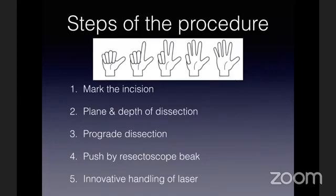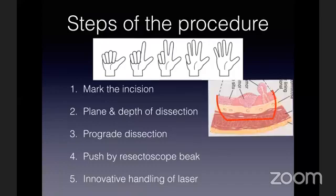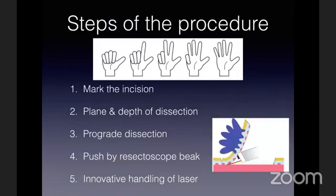After doing a thorough cystoscopy, identify the tumor and mark the incision well. Once you mark the incision, you also decide your depth of excision — the depth of resection should go through the superficial detrusor muscles. Once you have entered below the tumor, remain below it using the resectoscope and go from one marking to the other. For a tumor at a favorable site, you would start at 6 o'clock and gradually go towards 12 o'clock, trying to elevate the tumor. At difficult sites, you would innovate in handling the laser.